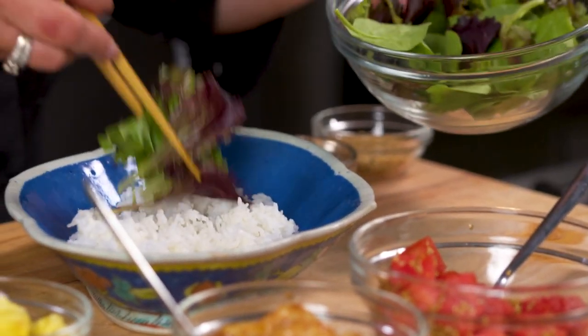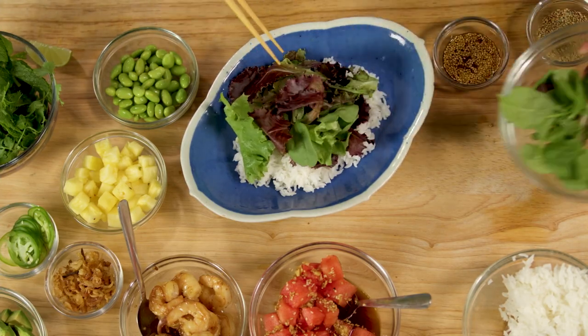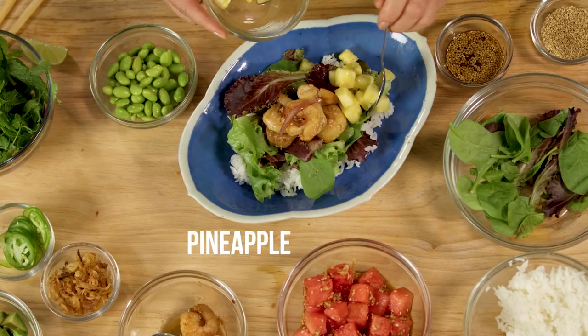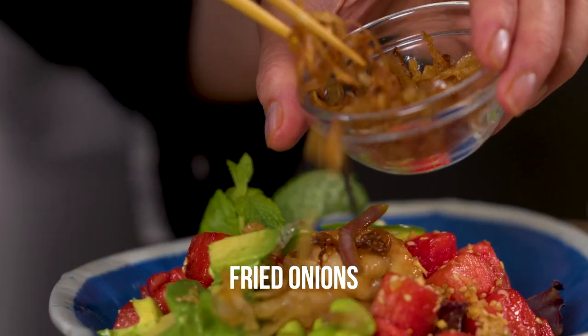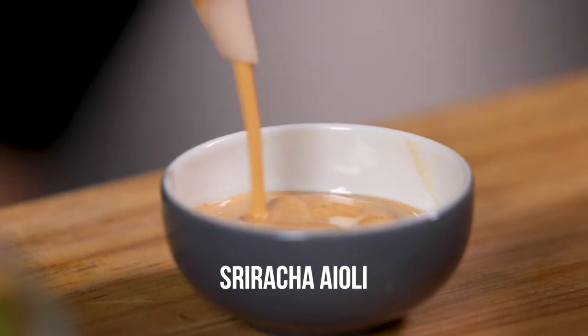Now let's put together the poke bowl. Place rice and spring mix in a shallow bowl. Working in a circular pattern, top the bowl with the shrimp along with onions and juice, pineapple, marinated watermelon, avocado, edamame, and jalapeno. Garnish with mint, fried onions, and a lime wedge, and some sriracha aioli on the side.